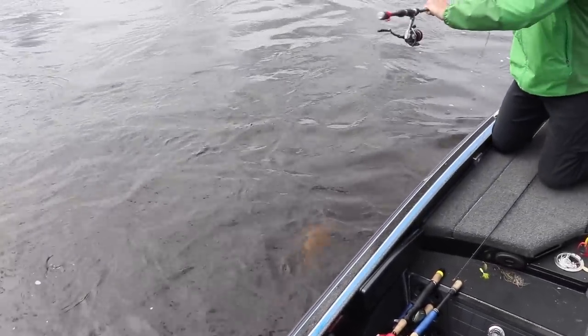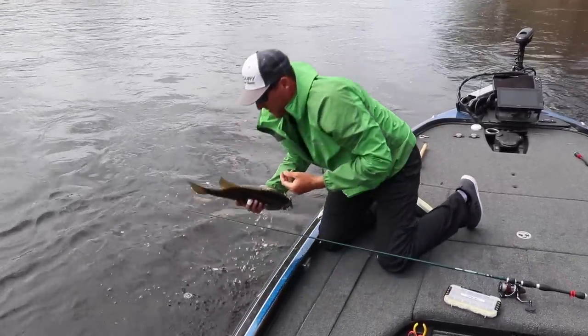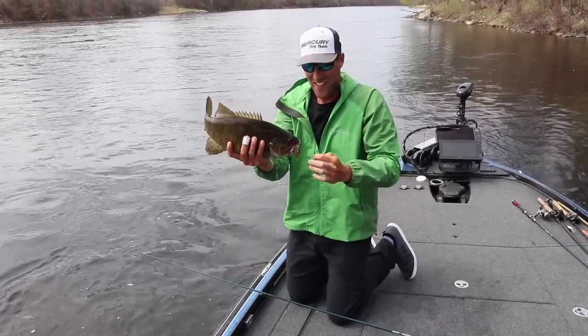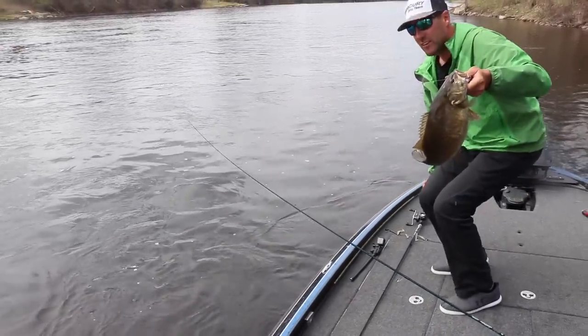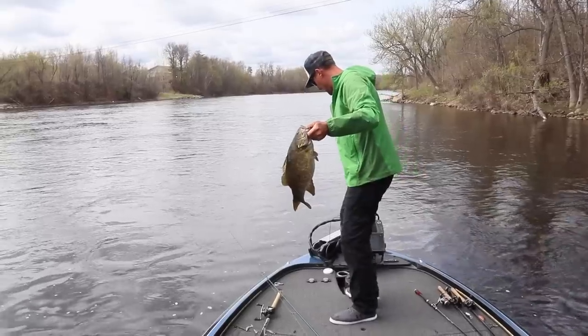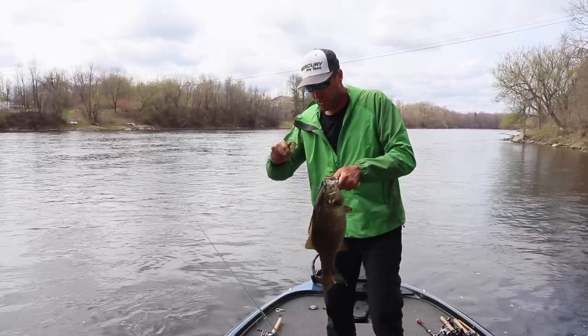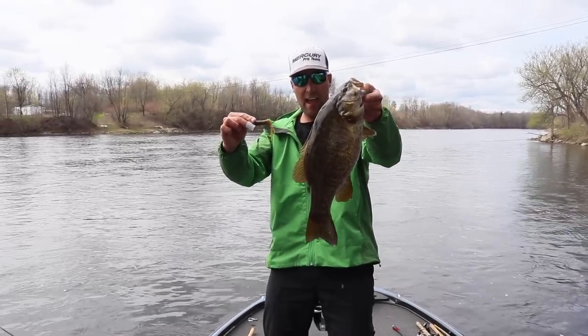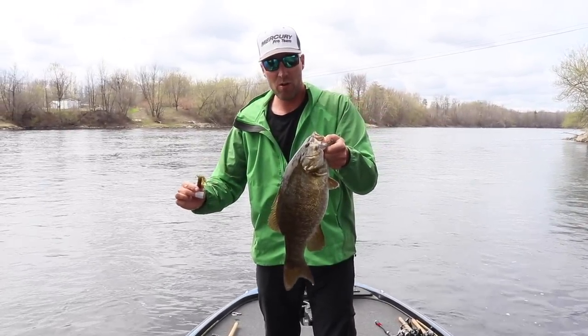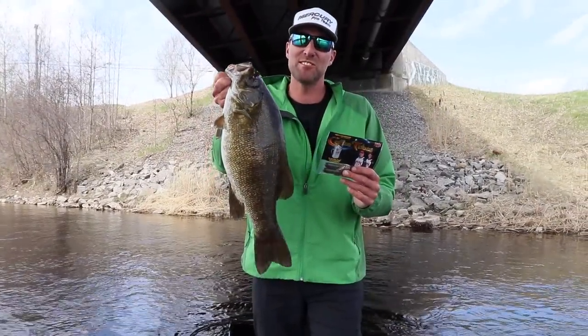Oh, look at that guy — if that ain't a five pounder, I don't know what is. I love big smallies. Look at the size of that fish. Just want to make sure I don't bang it on the rocks. So I was just dragging that — I'm going to say five and a half pounder right there. Guys, get yourself some coffee tubes. You're going to hopefully put a big fish like this in the boat this coming season. Until next time, we'll see you guys on the water.